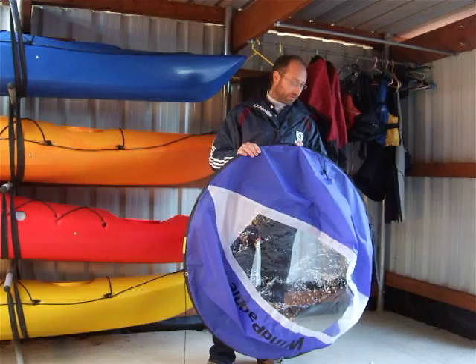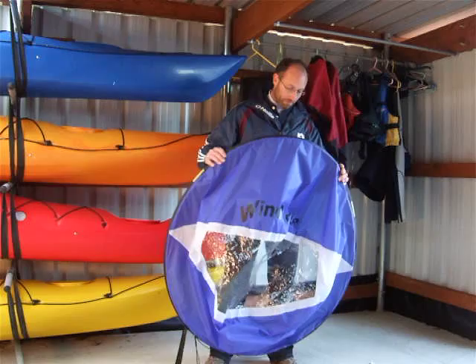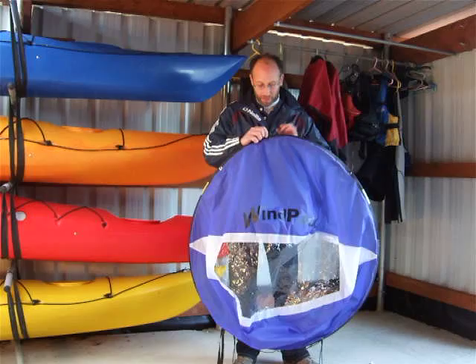Hello again. In this video clip we have a look at how to fold a sail. In the first video we showed you how to grip the sail properly, so just to recap on that again. We're going to make sure the sail is the right way around — you should be able to read 'wind paddle' from the front here.